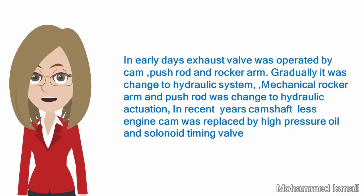In early days, the exhaust valve was operated by a cam, push rod, and rocker arm. Gradually it was changed to a hydraulic system, where the mechanical rocker arm and push rod were replaced by hydraulic actuation.